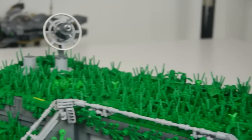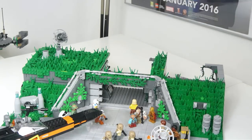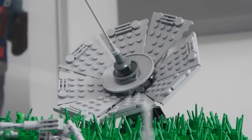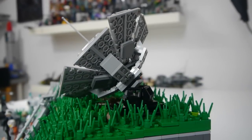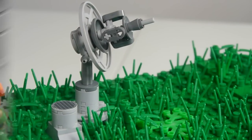Moving upwards, we can take a look at some of the details I've worked on on top of the base. First of all, all of the roof pieces are removable so you can gain easy access to the inside. But on the top you can see the massive satellite dish that I'm very happy with. There is another smaller one too, but that was shown in the last update.